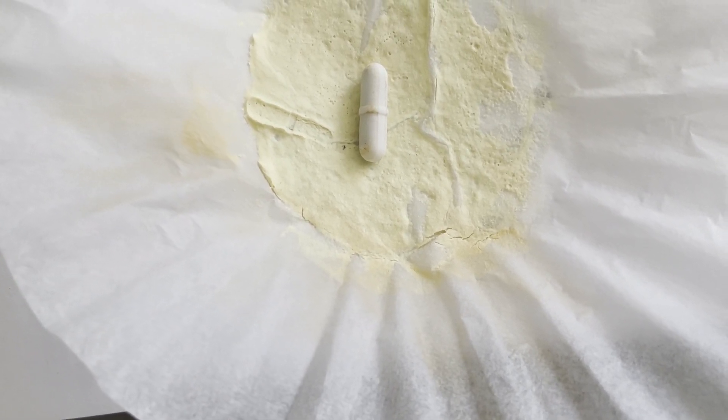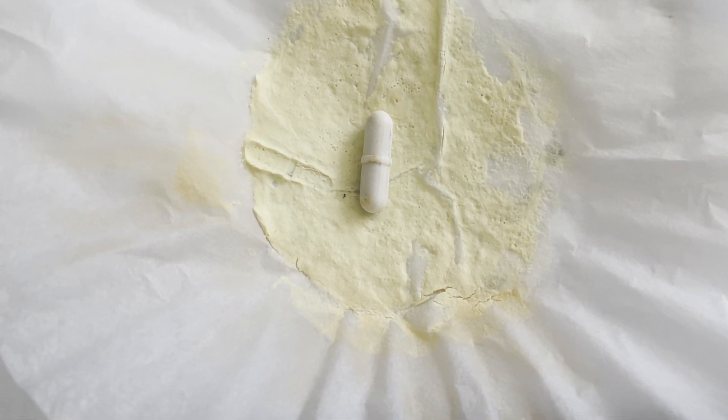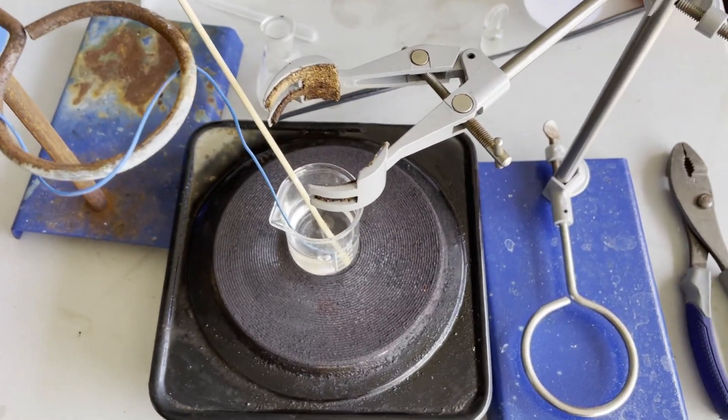You may be asking: you're claiming that this is the product, but how do you actually know? And the answer is, I really don't. No, but in all seriousness, I confirmed my product by setting up a scuffed melting point apparatus.